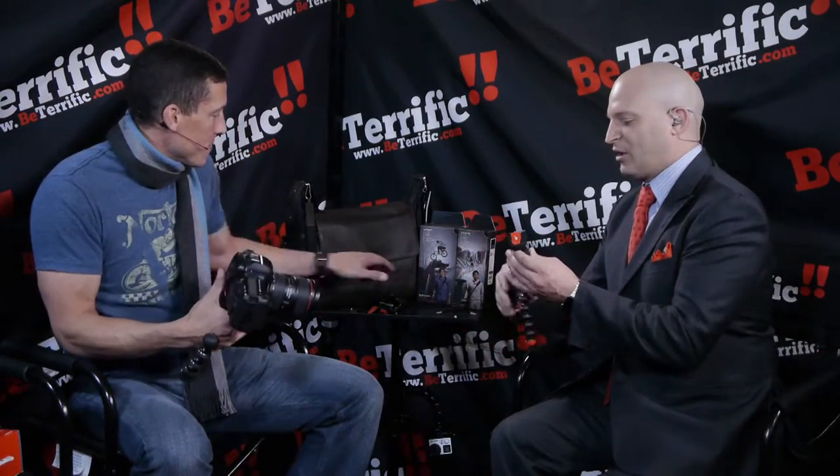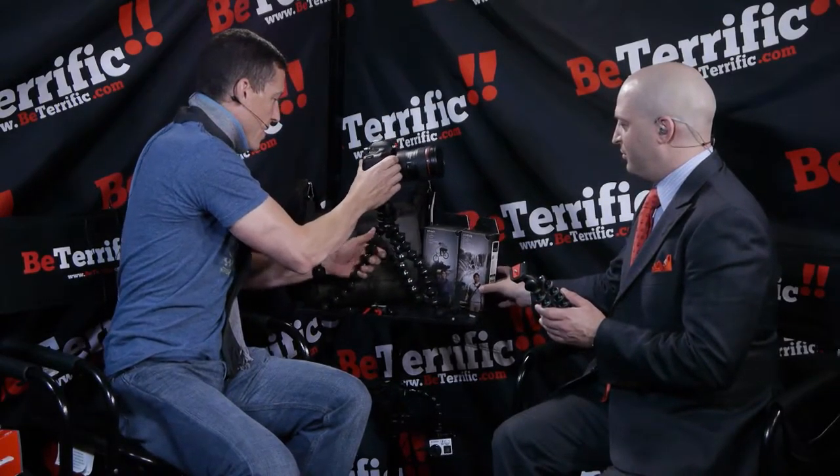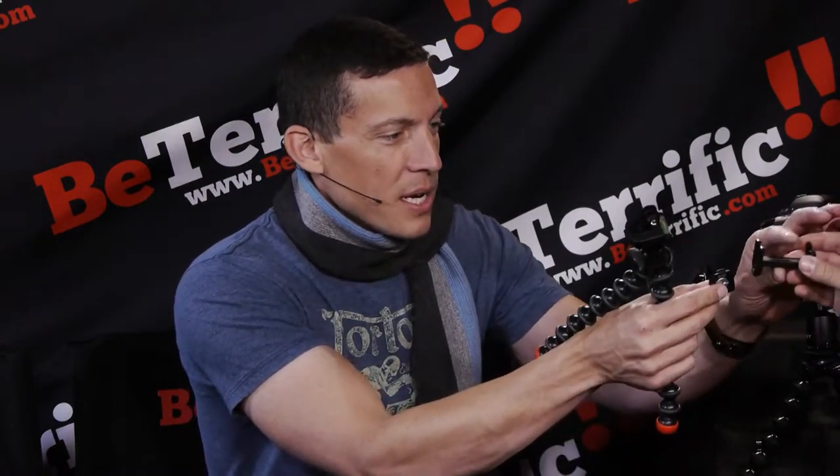This comes in all different sizes. This would be more for a point-and-shoot, action cam like a GoPro, or your phone — this is our GorillaPod Action Tripod. It comes with a quick release plate on top, so anything with a quarter-20 works. It also comes with our GoPro adapter, which has a quarter-20 on the bottom and just clicks in. You can put a Grip Tight on it too.